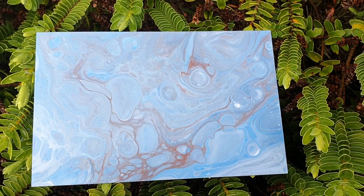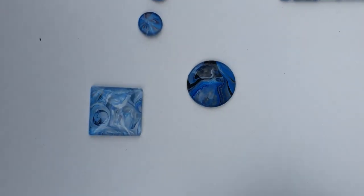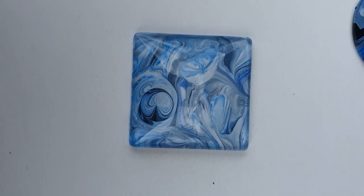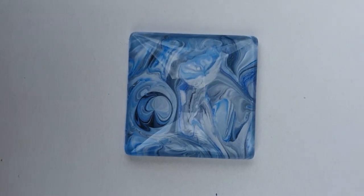Let's move on to the cabochons. Zooming in on this one here first — it's busy but it's pretty. I like it a lot.